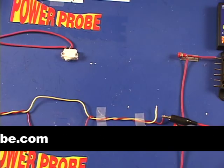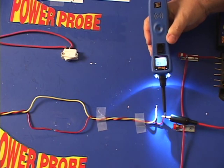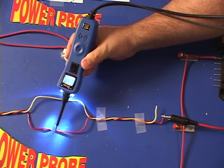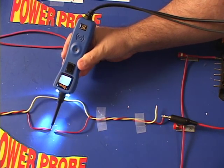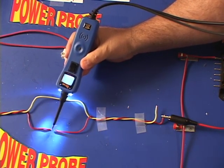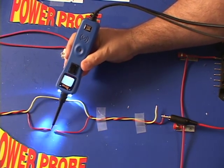Now let's get back to our open circuit that's capacitive coupling. Contact the tip of the Power Probe 3 to the signal lead, now to the red wire that is cut on this side, and now contact the other side. As you can see, this is how you can determine a direct signal from a capacitive coupled signal that is weaker.